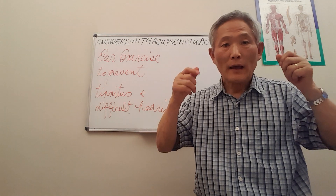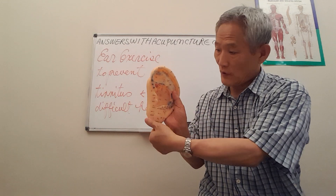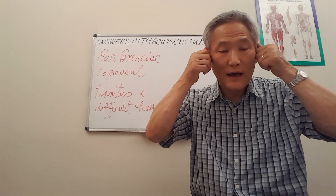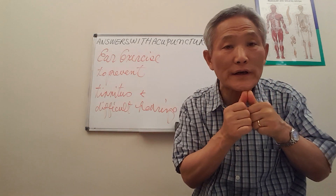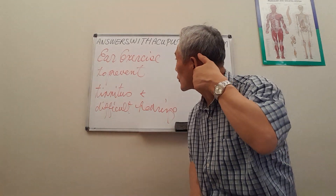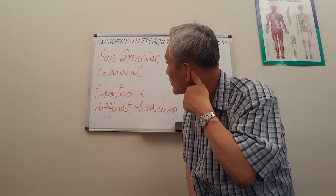After that, using your thumb, come up here and pull down — three times: one, two, three. Then do the other side — one, two, three.